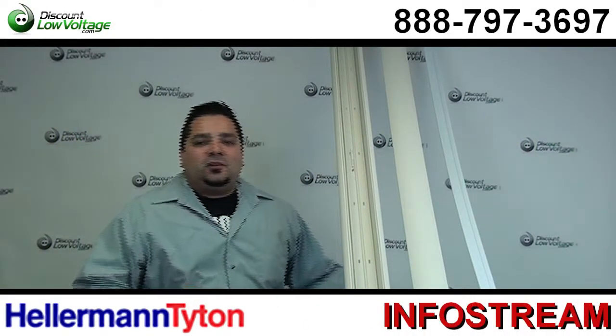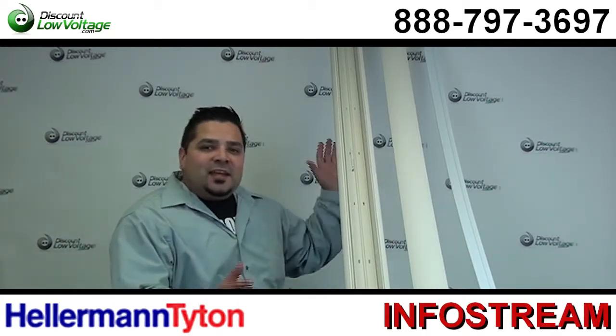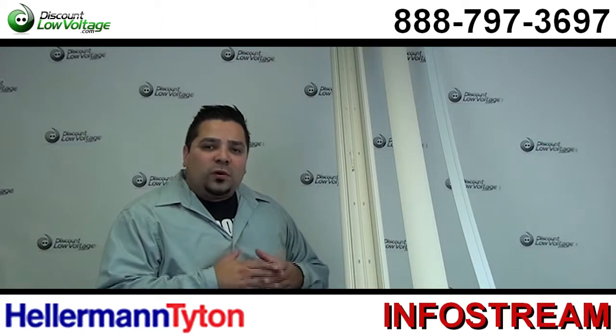Hey, what's up guys? I'm Mercy with DiscountLowVoltage.com and today we're going to talk about the Hellerman Titan InfoStream Multi-Channel Raceway.